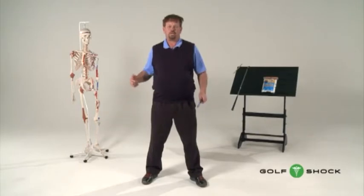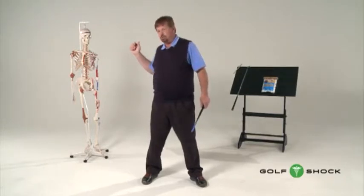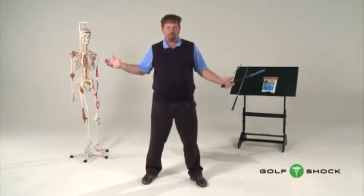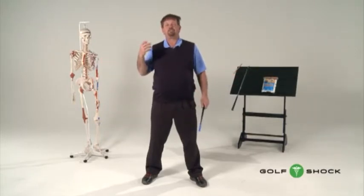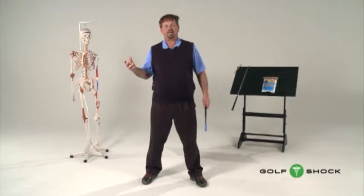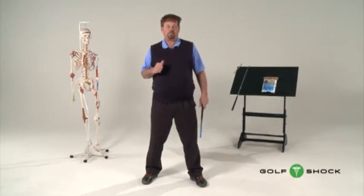People have the wrong idea in their head — that they're going to turn their shoulders by using muscles in the shoulders. However, there are no muscles in the shoulders that can turn the shoulders. So this idea of the shoulder turn is kind of a misnomer. It should be called the abdominal and hip turn, because that's where the muscles are.